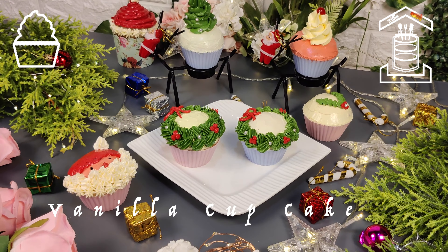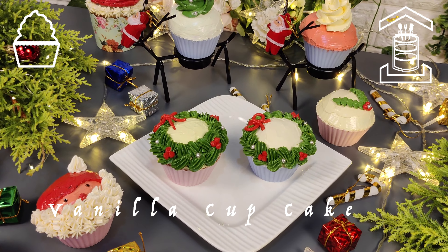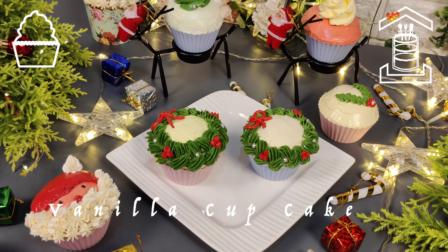In this video, I am going to show you how to make yummy and spongy vanilla cupcakes. Merry Christmas and Happy Holidays. Hello friends, welcome to Tiffin Room and Merry Christmas. If you like today's recipe, please like, share and subscribe. Now let's begin cooking.